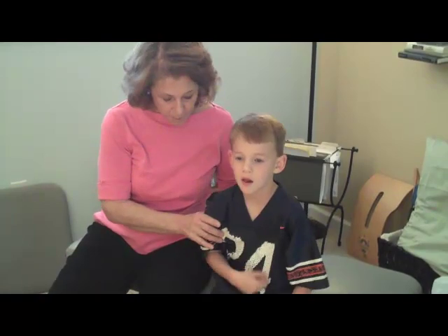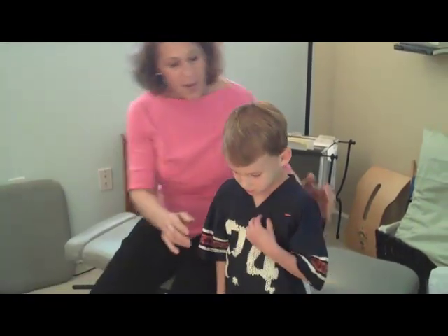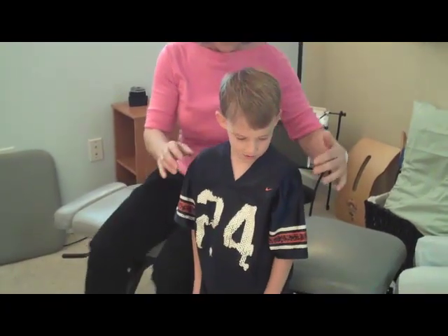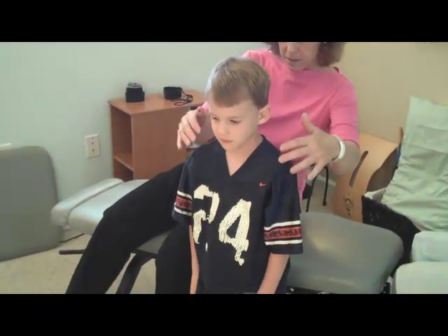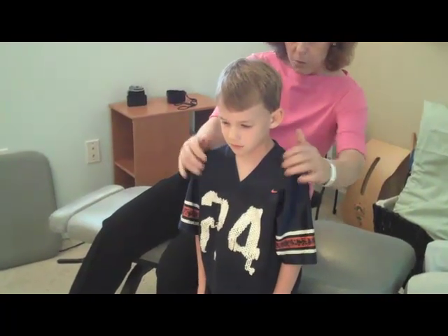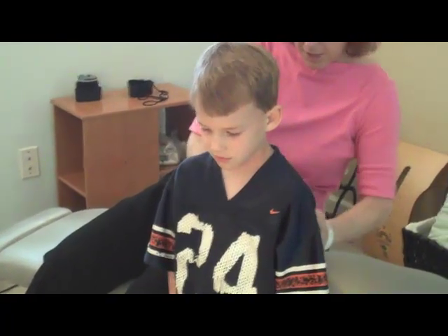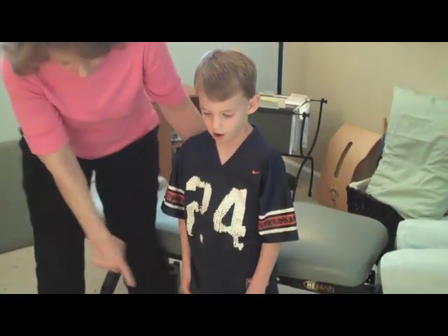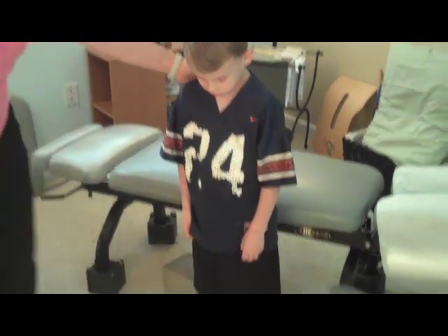Alright, Grant, if you'll stand up, we're going to check your posture first. I do this by checking several things. One of them is posture — we check that the head is aligned straight in the body, that the shoulders are even, not rolled forward. I teach moms how to check postures also. We check for hips, and we check for the feet, for foot flare.